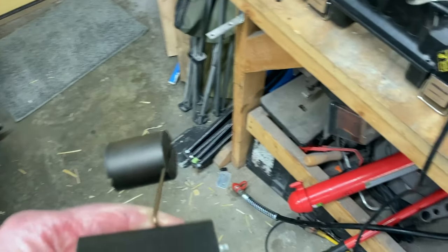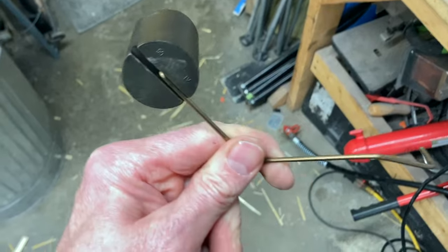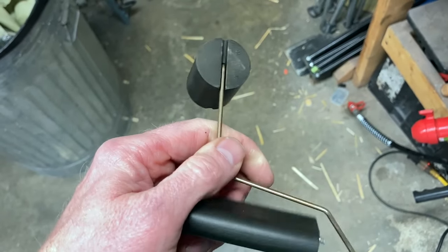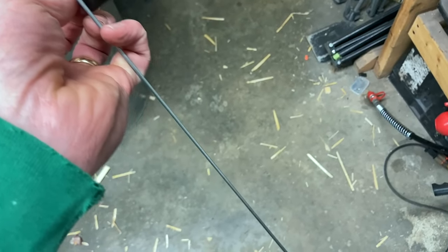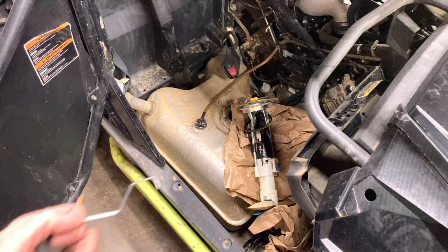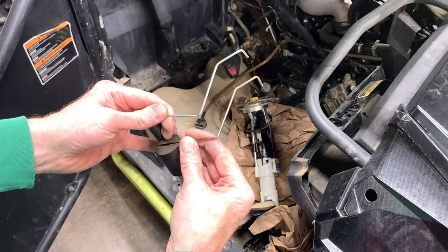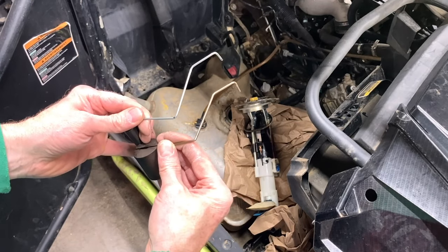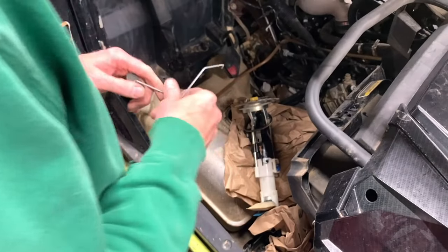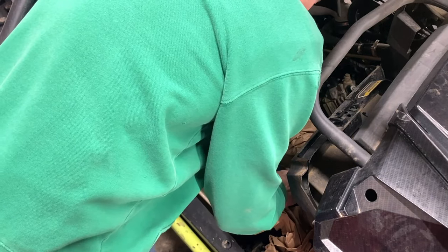I went ahead and got this float out off of the pump — it's very easy, it just snaps in there. I think the best thing would be to try to bend this other one to match exactly the bends in here. I've got this thing bent as best as I could. I think it's right angles. So let's snap it in there and we'll see if we can get it finagled back down through that hole.